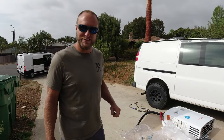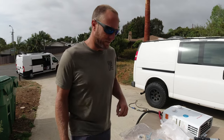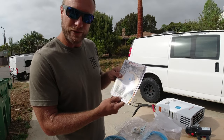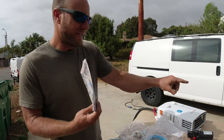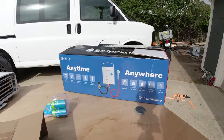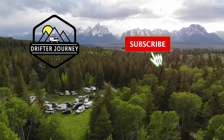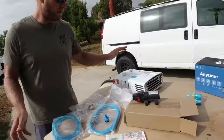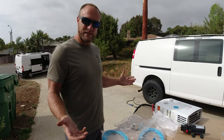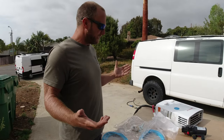Hey everybody, Greg with Drifter Journey here with an exciting video today. Make sure you like, subscribe, and comment. Today we're talking about the Camp Lux 5-liter, 1.2 gallon per minute, anytime anywhere instant water heater shower. Camp Lux actually sent us this one for free and we're going to test it.